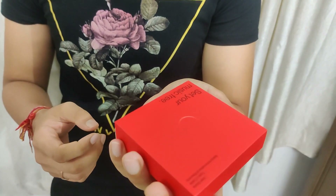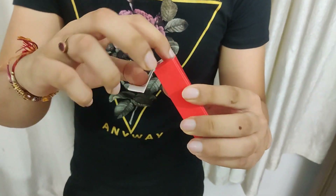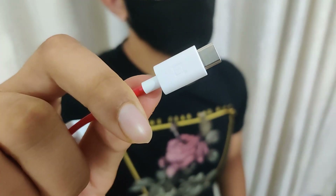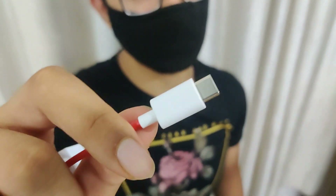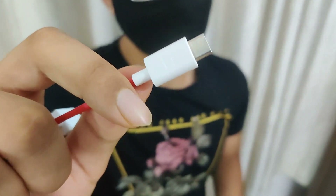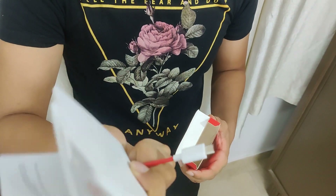Set your music free. In this box you will find a data cable. This is a OnePlus product which has its branding on the data cable. The rest of the box contains the OnePlus earbuds.